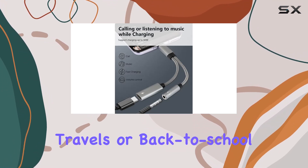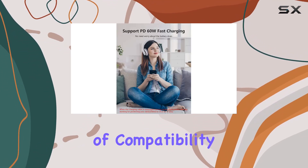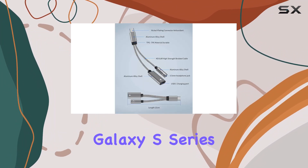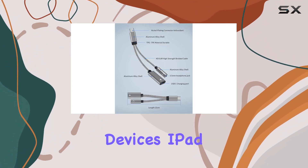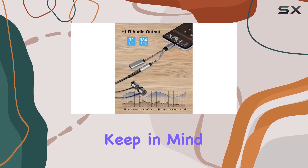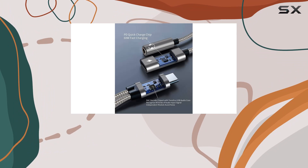Perfect for those holiday travels or back-to-school moments. In terms of compatibility, it covers a broad spectrum, including Samsung Galaxy S series, Google Pixel devices, iPad Pro, Sony, Huawei, and more. Just keep in mind it's not compatible with Moto and OnePlus phones.